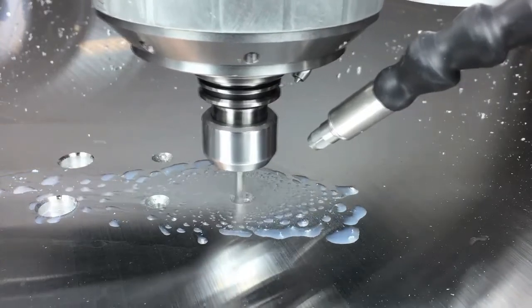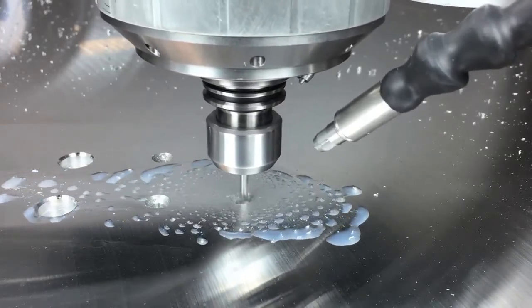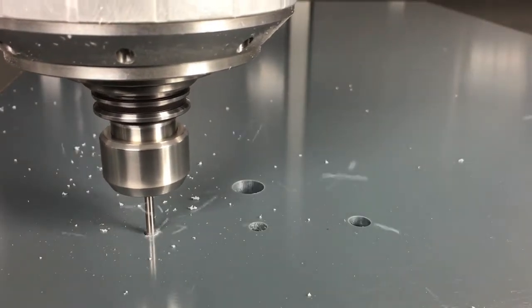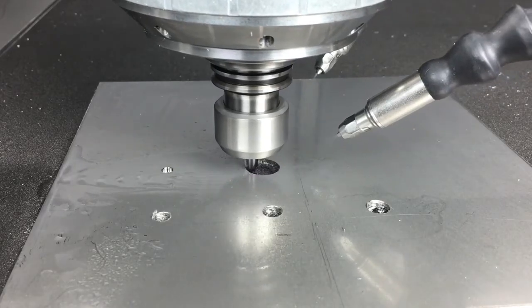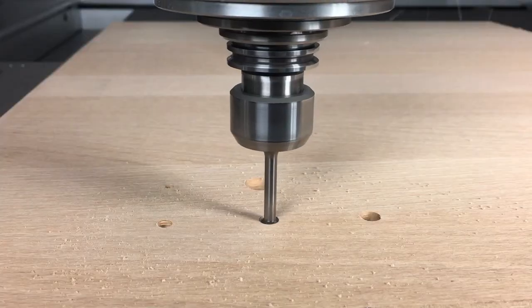And of course all this does not only work in aluminium. See for yourself — different kinds of plastics, steel, or wood.